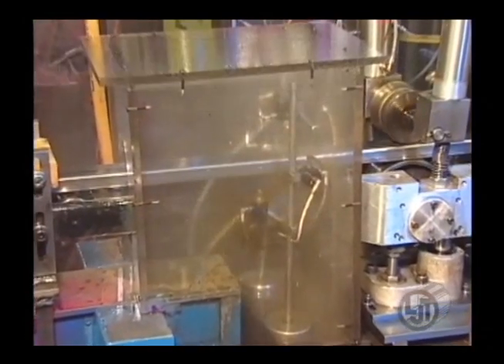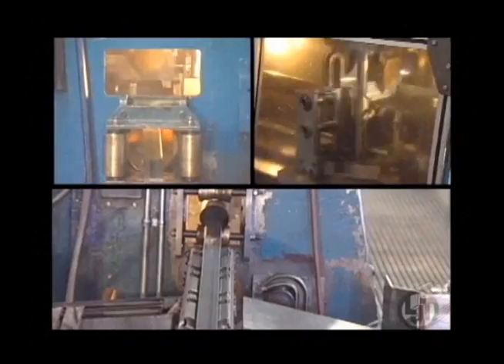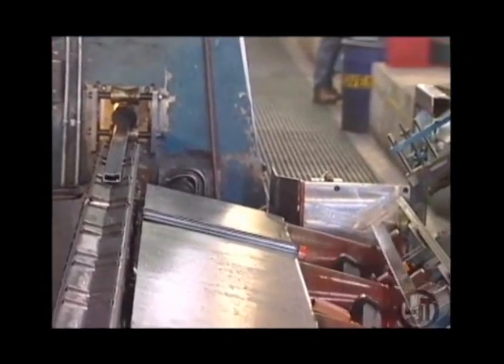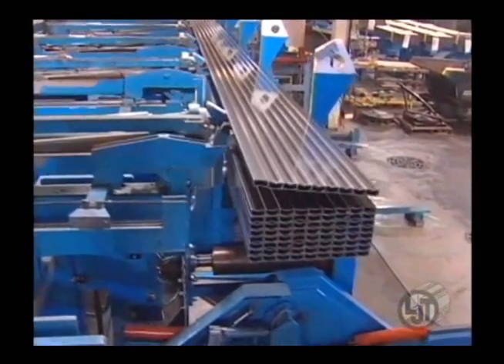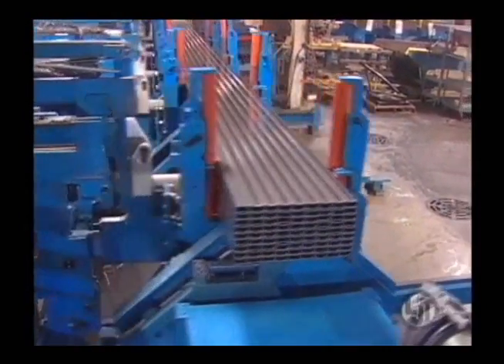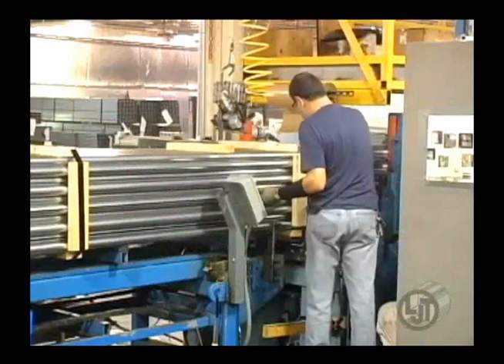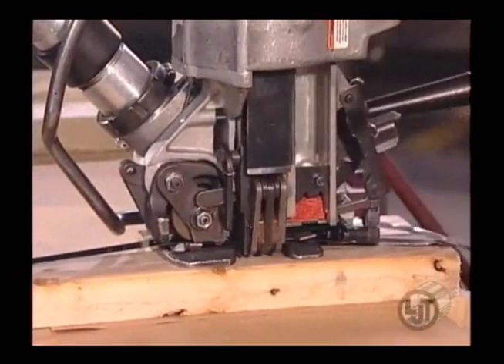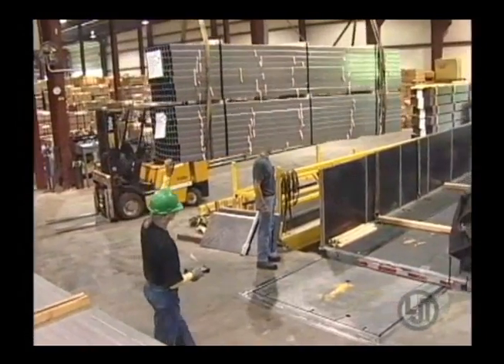A rust preventative is applied. The tube is punch cut or double cut. Finally, your tube is stacked, packaged and banded, and ready for shipment.